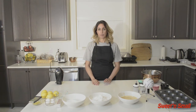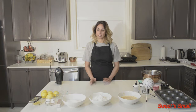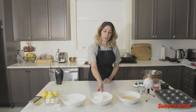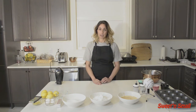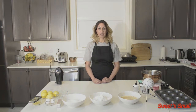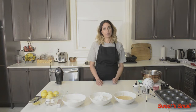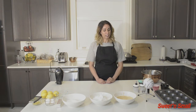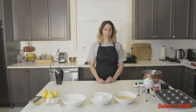Next we have one and three-quarter cups of granulated sugar — basic white sugar. Next, in this bowl we've got two and a half cups of flour. You can use all-purpose flour or cake pastry flour. Please make sure it's sifted. We also have one-quarter teaspoon of salt, two and a half teaspoons of baking powder, one and one-quarter cups of whole milk at room temperature, and two teaspoons of vanilla extract. Please make sure your vanilla extract is pure.